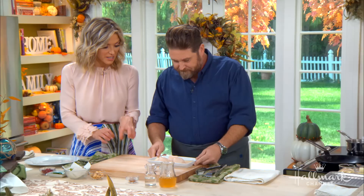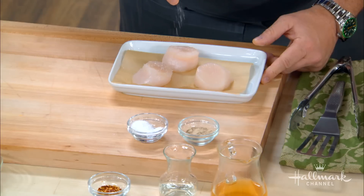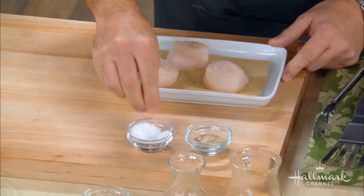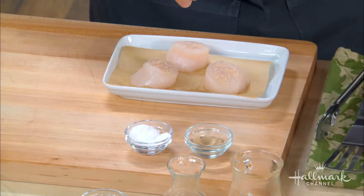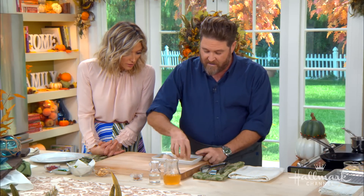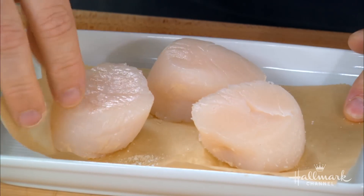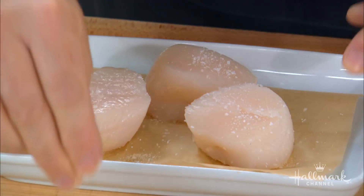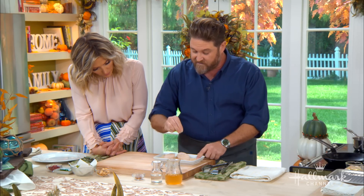Starting with our beautiful sea scallops, the first thing we're going to do is pat these dry — I've already done that — and then season with a little bit of salt. Remember, seafood doesn't need as much seasoning as meats because it lives in saltwater. I'm going to turn those over and season them on both sides with salt and white pepper. I use white pepper with seafood because it's a subtler pepper flavor, which I like with the subtle flavor of seafood.